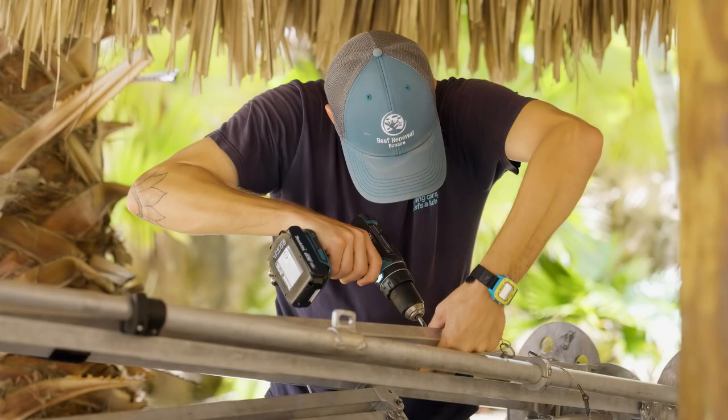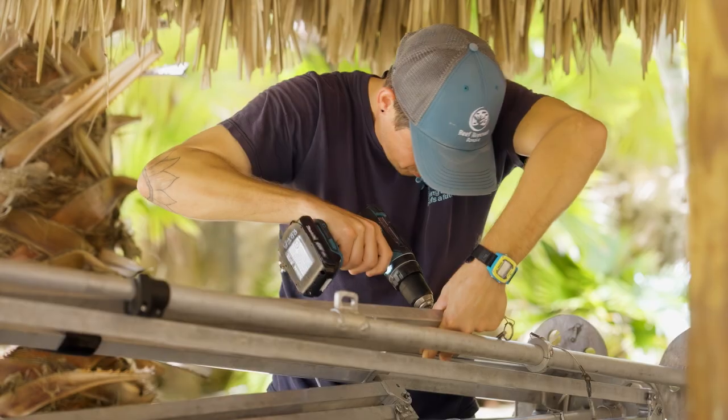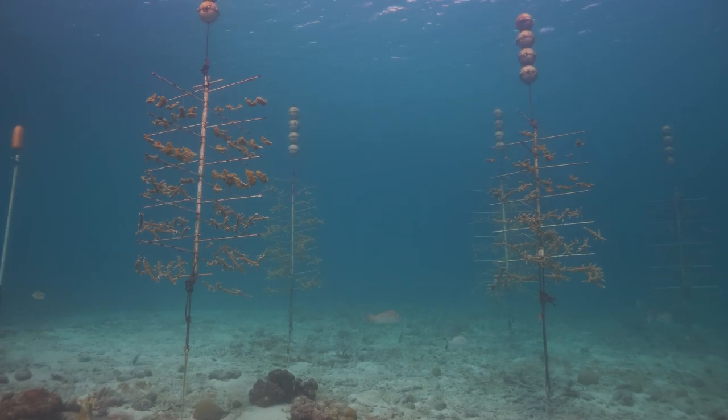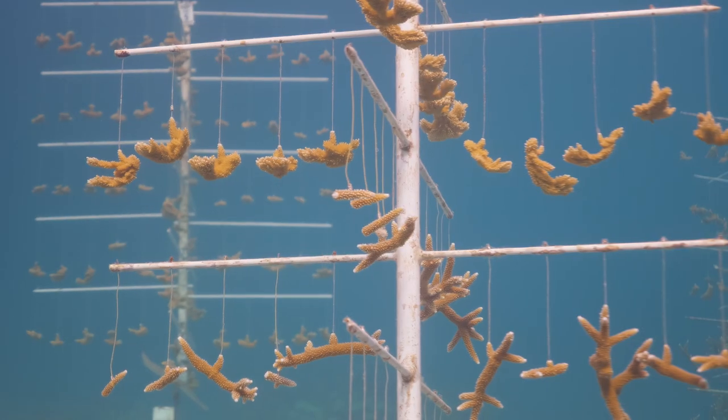It's probably going to need some adjustments to the design so it can collect better. Another design we're testing right now in Florida with our partners there is a collector that could be installed on a nursery tree, funneling coral that would spawn straight upwards in a chimney, with a collector at the top to do the exact same process. We're working on all different angles of how we can apply this for mass collection at scale to help us utilize existing infrastructure.